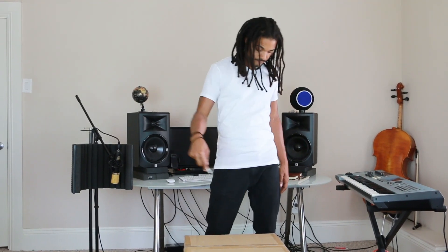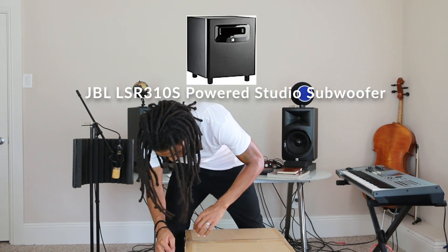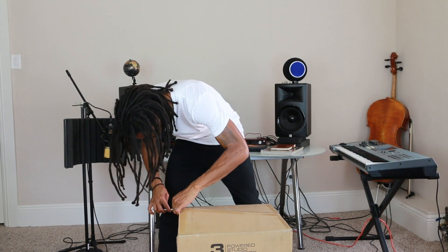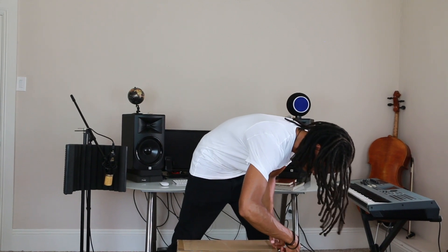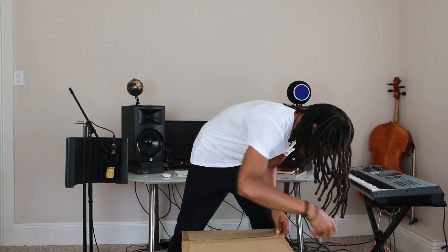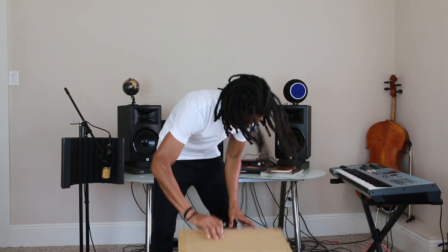Alright, we're gonna bust this box open. Here we are — we got the subwoofer that just came in. This is a JBL LSR 310. I actually get a decent bass sound with the 308 monitors, so I'm just curious how much more bass this subwoofer is gonna add.